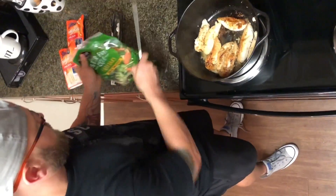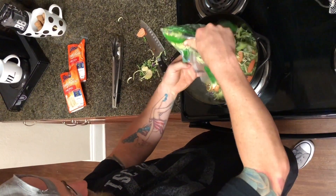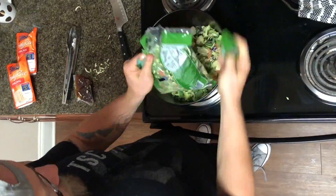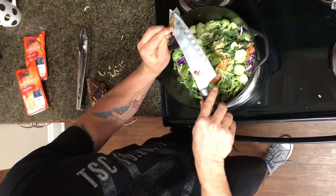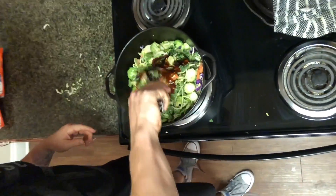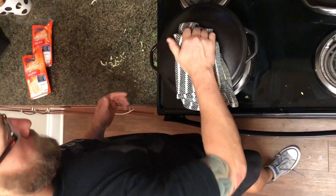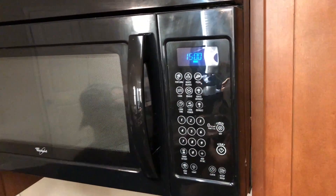Now we're going to take the stir-fry mix, cut open the little teriyaki bag — it's going to fall out, don't worry about that, just take it off and set it aside. Then we take those little sauce bags, cut them a bit, and squeeze most of it out — do that for both bags. Go back to the tongs and mix everything around a little bit. Put the lid back on and set the timer for another 15 minutes.